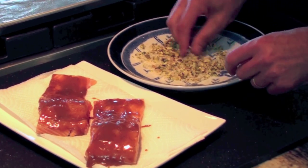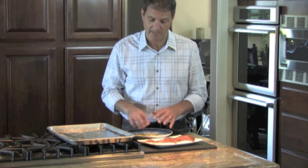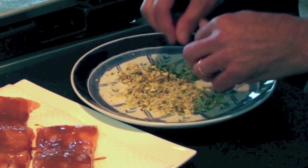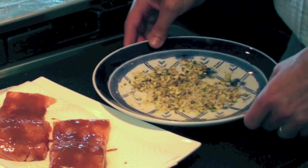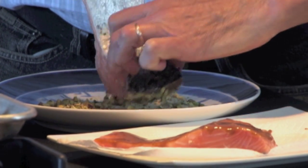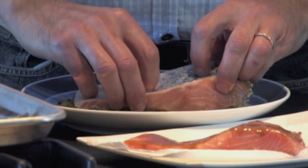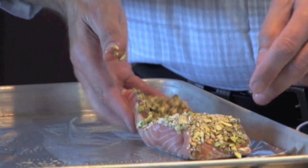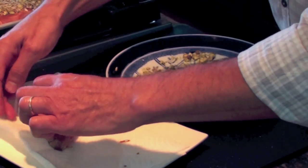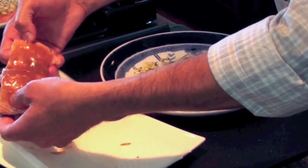I've coarsely chopped unsalted pistachios — buy them shelled and unsalted in the market. I mixed a quarter cup of pistachios with two tablespoons of panko. I like the panko because it gives a little crunch. I take each piece of fish and really press it into the topping because I want a lot of it on each piece. For any spots that don't have coating, I just sprinkle some on.